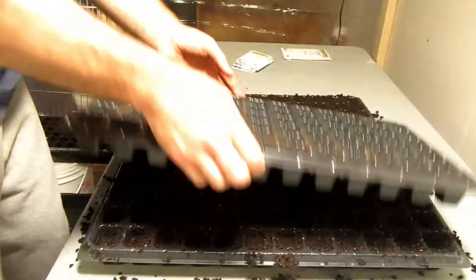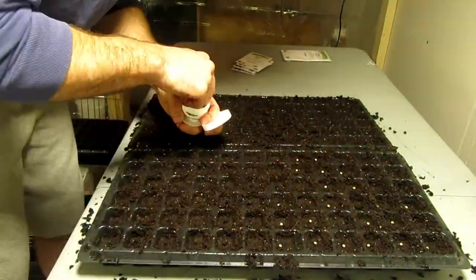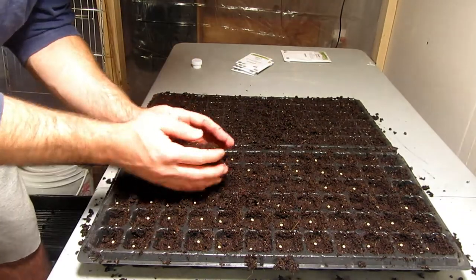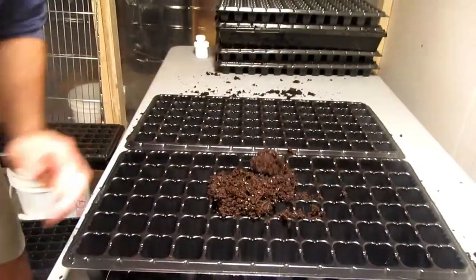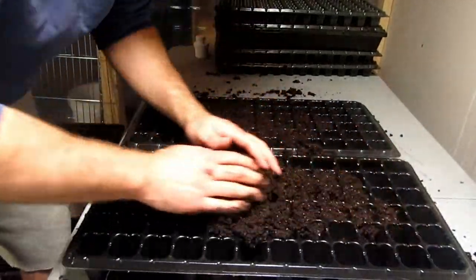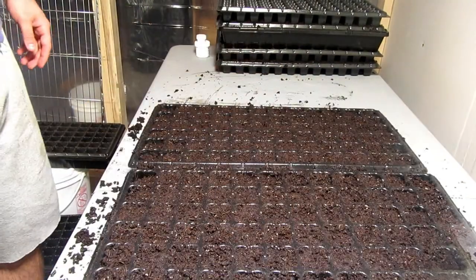So the first couple varieties I'm starting are cut lettuces — I'm doing one green and then a couple different reds to see which ones I like. These guys are going to be a tray of kale and then a tray of chard.